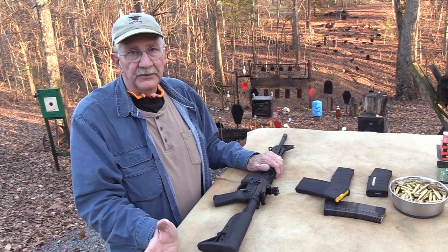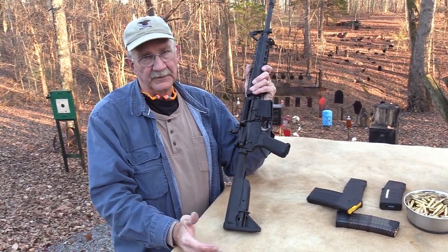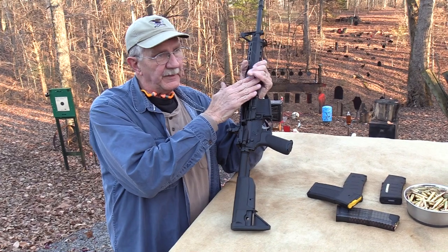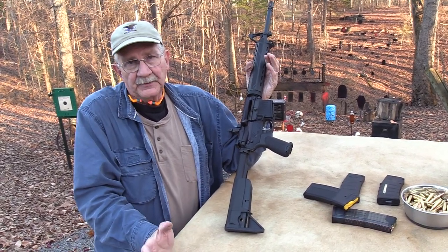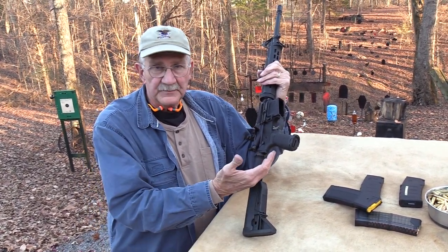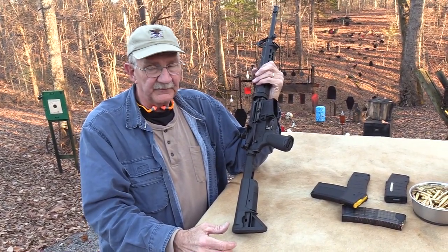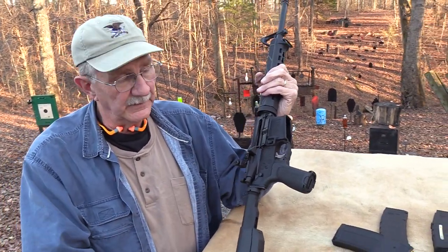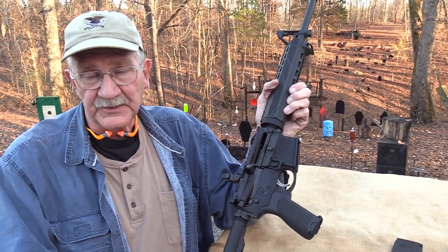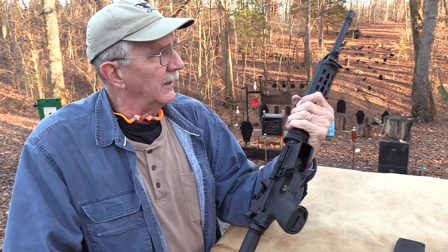I know everybody always points out in AR videos that you could have made that for $200 in your garage, and you probably could. But a lot of people are attracted to AR-15s when they're made by a major manufacturer. You might think that's silly, but it's a fact of life — whether it's Ruger, Smith & Wesson, or Springfield Armory, it carries the weight of that name. You might build a better one in your garage, but if your name is Harry Johnson or Harry Smith, it's just not going to carry the same weight.